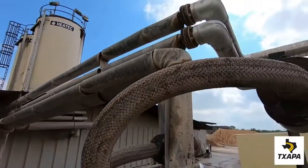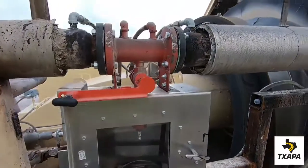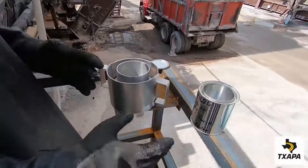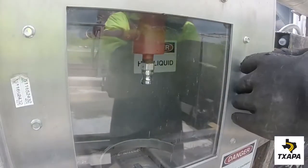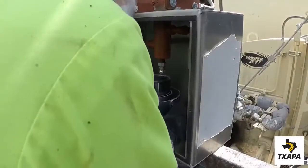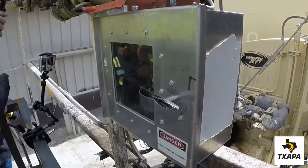Another option to obtain a sample of asphalt is from an in-line sampling port. These can be purchased with a new asphalt plant or retrofitted to an existing plant. A sample can is placed into the jig — the jig will hold either a quart or a gallon. The door is opened and the sample and jig are placed into the filling station. The door is closed and latched, and the fill lever is then unlatched and lowered.